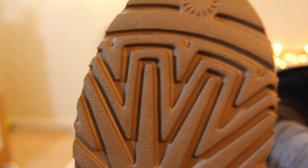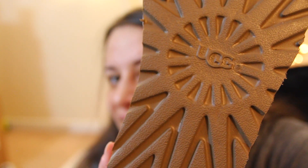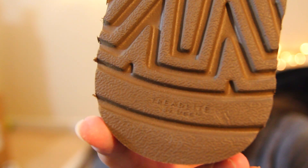The bottom looks like this — it has a tread-light sole.